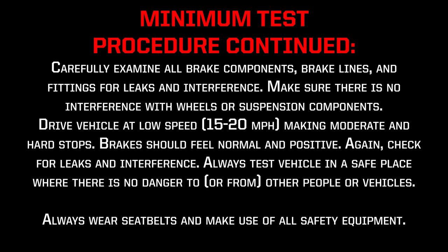Drive the vehicle at a low speed, 15–20 mph, making moderate and hard stops. Brakes should feel normal and positive. Again, check for leaks and interference. Always test the vehicle in a safe place where there is no danger to or from other people or vehicles. Always wear seat belts and make use of all safety equipment.